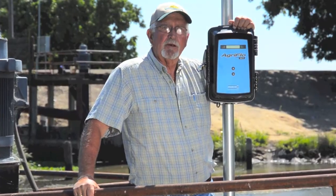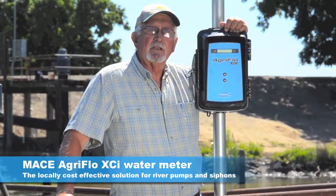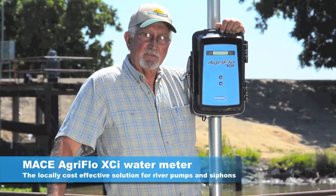They tell me I have to measure my water right. Get it right the first time with the Mace AgriFlow water meter, the locally cost-effective solution for river pumps and siphons.